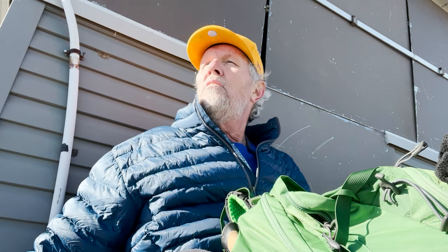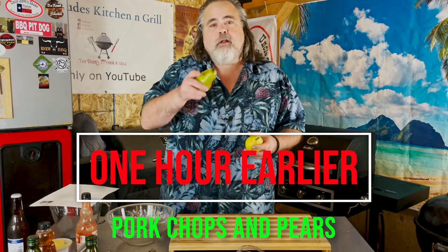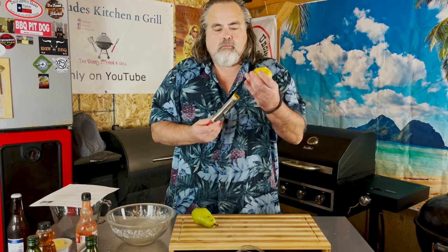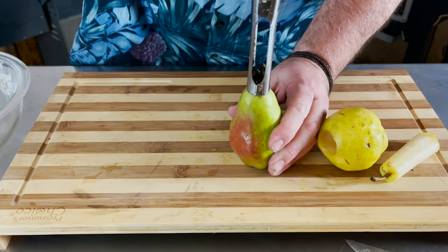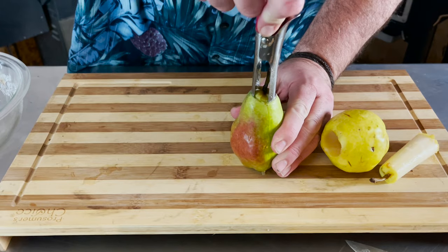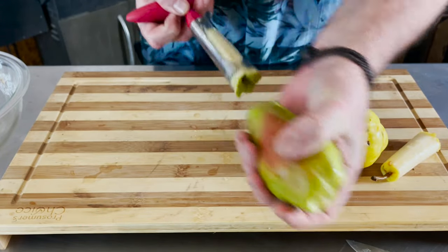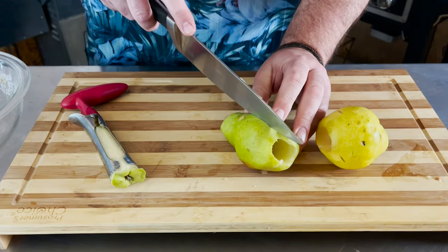I smell something good — I think I'm gonna have to hike down there and check it out. We start with two pears. I'm using Bartlett pears for a reason and I'll tell you at the very end of the story. All we're going to do is take these two pears and core them out, cut them in half. Pretty simple — just take the corer over the top, push it down all the way through, yank it out, and then cut them right down the middle.